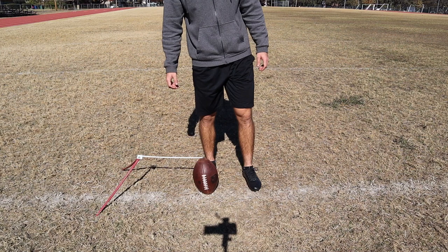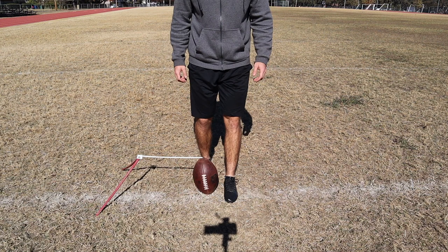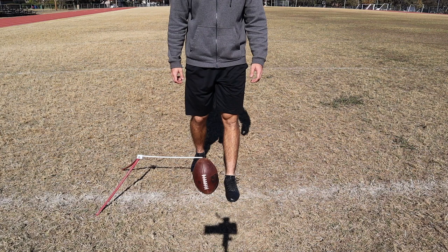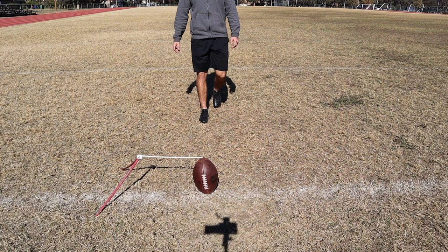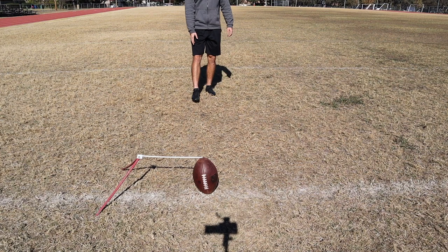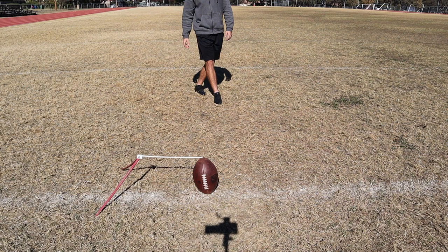I think it's good to put your plant spot where you want it, just to get a visual, and then come to the ball. Some people also take their first step with their right, and you can do that as well — it's kind of personal preference. I come up to it left, right, left. I gather my feet together and I always make sure I'm in line with the ball and where I want the ball to go. If I'm off to the side, I'm going to pull it more left. If I'm more inside, I'm going to be aiming a little bit right. I like to make sure I'm exactly behind it and aimed right where I want.